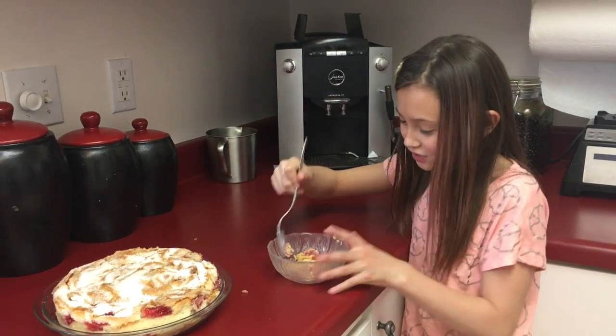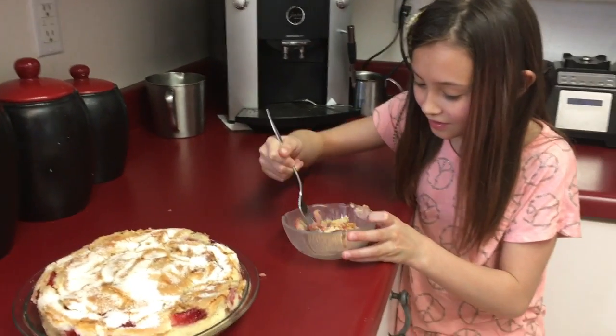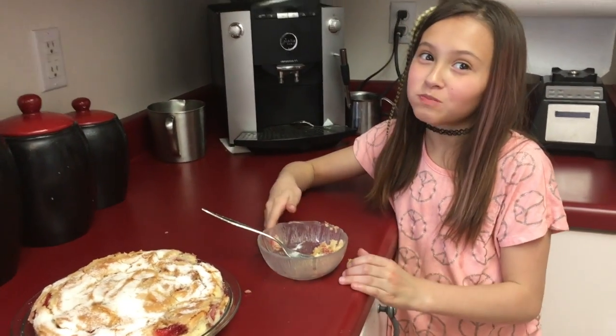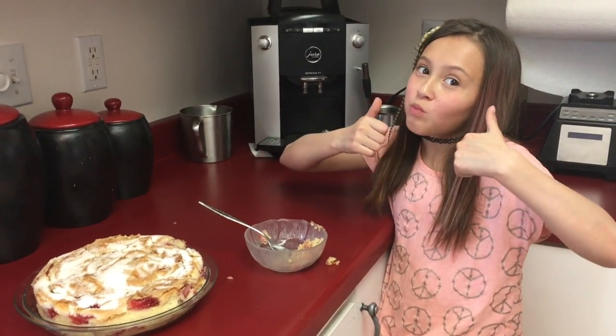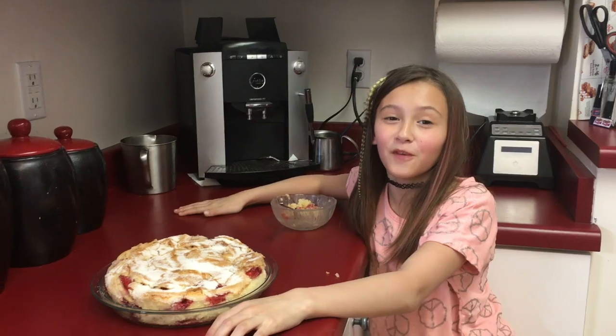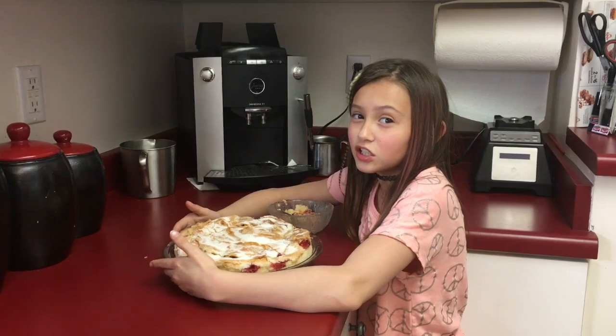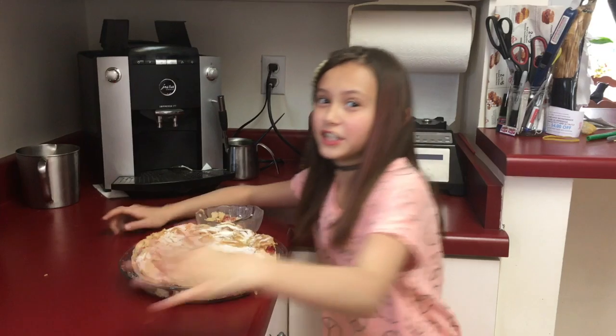Our cake is done, so we will let it cool. Our cake is done so let's try it! For more videos and recipes go to my website www.HollysKitchen.com. Thanks for watching.